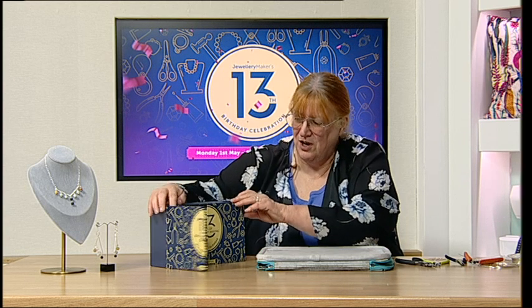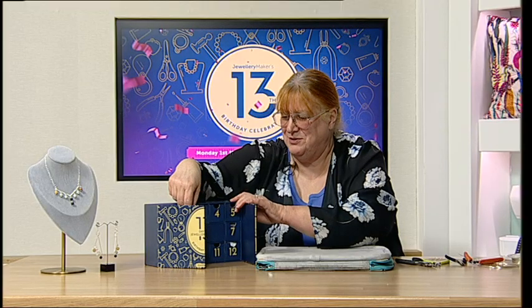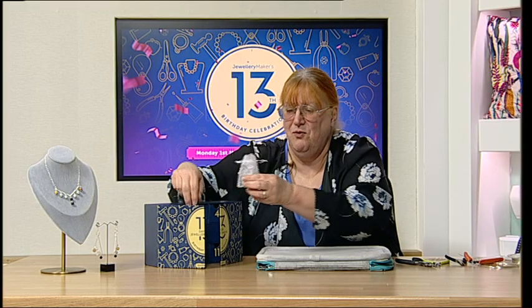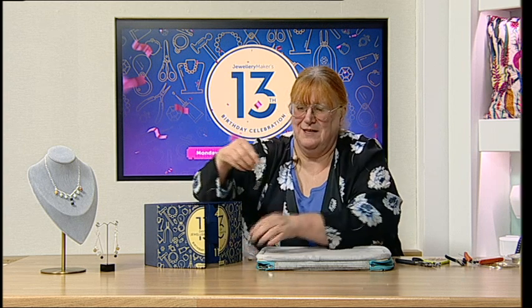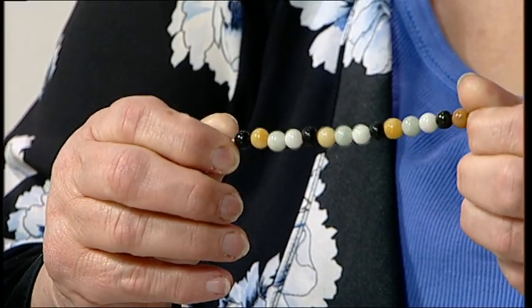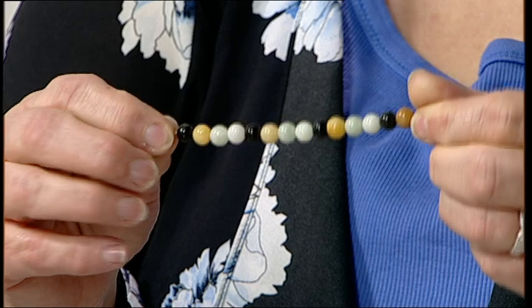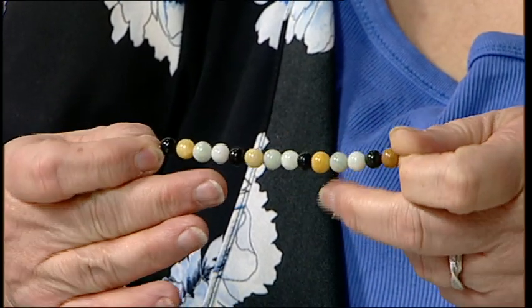Hi everybody, Alison Terry here. Today we're going to have a full demo on whatever's behind door number two. We open it up and you get a lovely organza bag — and look at this multi-coloured jadeite! What a birthday — how amazing is this strand?